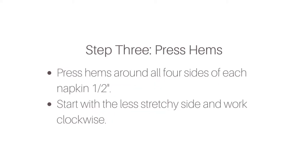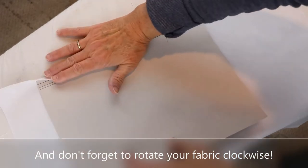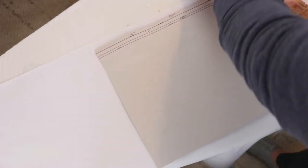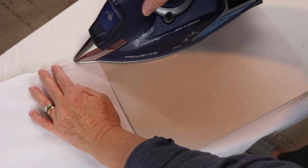Now we're ready to press the hems on our napkins. Lay your napkin face down — that's wrong side up — on your ironing board, and then using a ruler or your measuring sheet (your little cheat sheet), press a hem around all four sides using a one-half inch hem. Start with the less stretchy side of the fabric and work your way clockwise. Fold over one half inch along the edge and press in place, then rotate clockwise and repeat for each of the four edges.